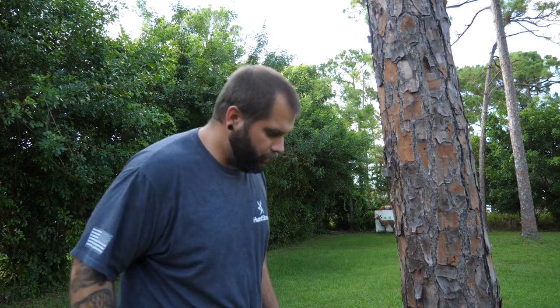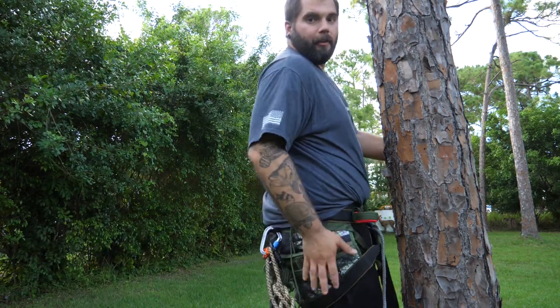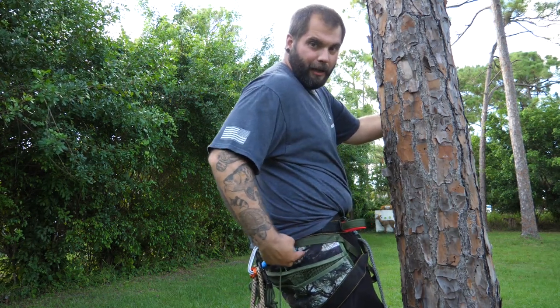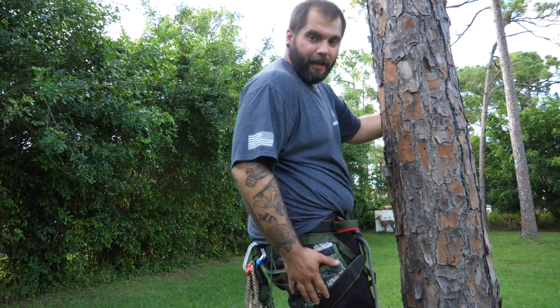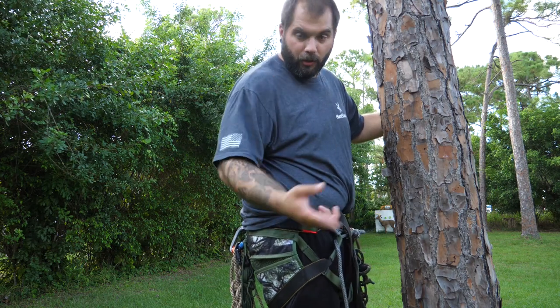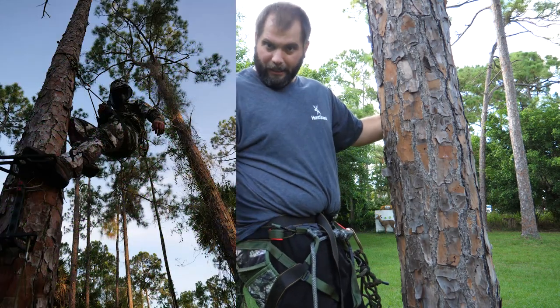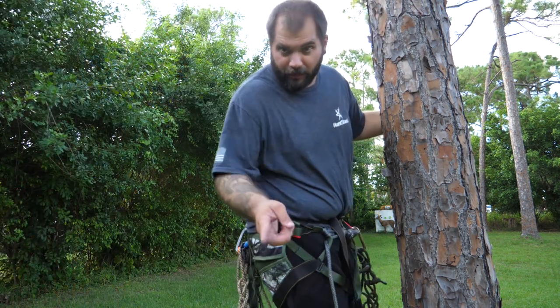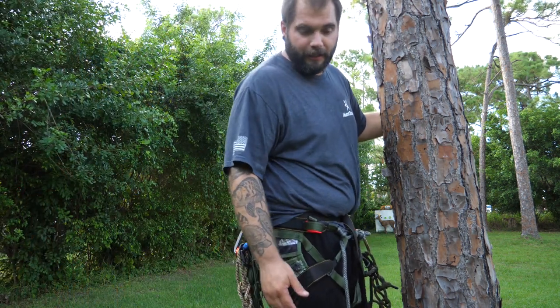Before I start, somebody always seems to ask us what kind of gear we're using. So this saddle I've got on right here is the Wood Deluxe Hunting Saddle. As you can see it uses our S&S High Pine Camo, so it's going to match the camo that you can buy on our store at swampandstompllc.com. You can get these on the same website or at woodhuntingsaddles.com.